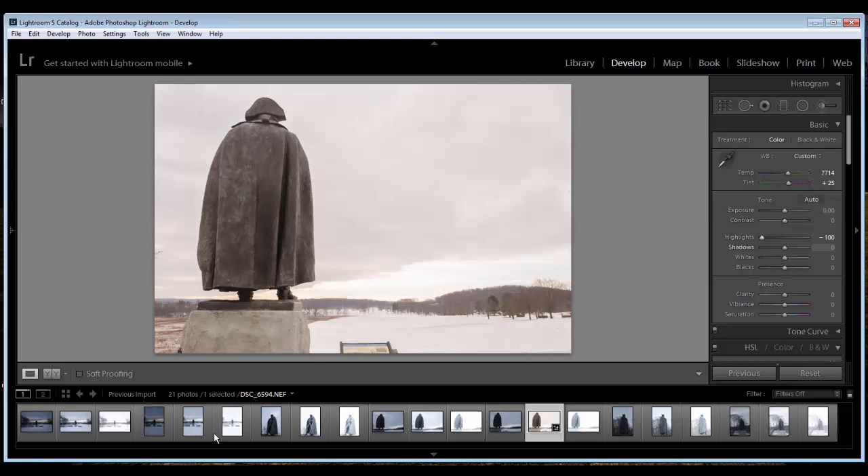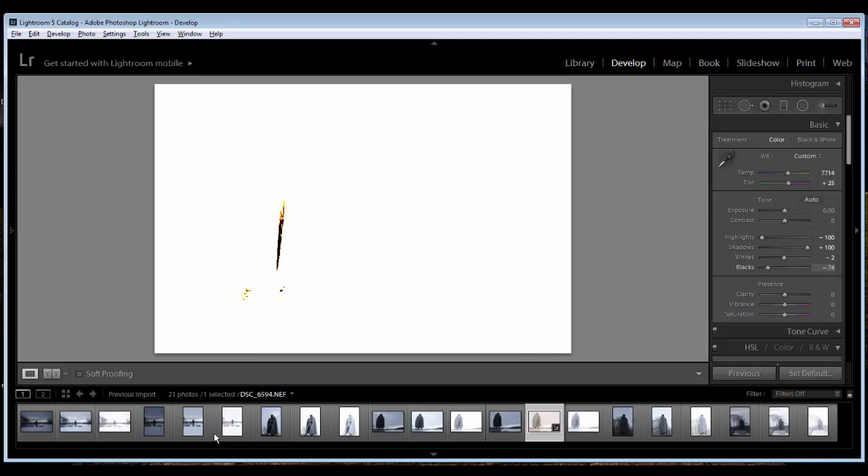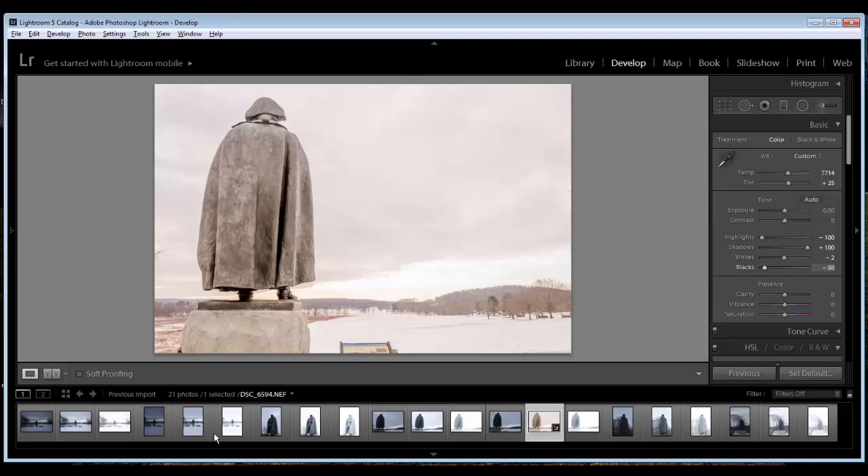I'm going to bring down the highlights and bring up the shadows. I'm going to hold down the alt key until I see some pixels and back off of that. Then go into the blacks until I see a few blacks — I don't want that much black. I'm going to increase the exposure a little bit and bring up the contrast. It was really a cloudy day, didn't have a whole lot. A little clarity — I want this image to be really sharp. A little vibrance and let's bring up the saturation a little bit more to bring out more color.